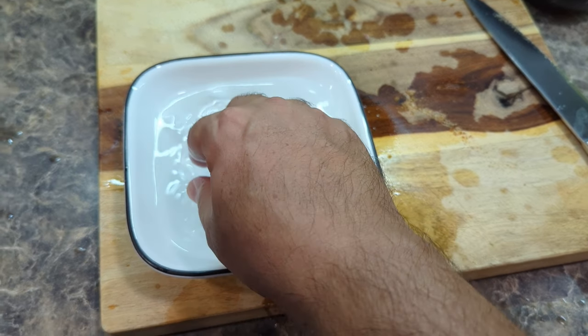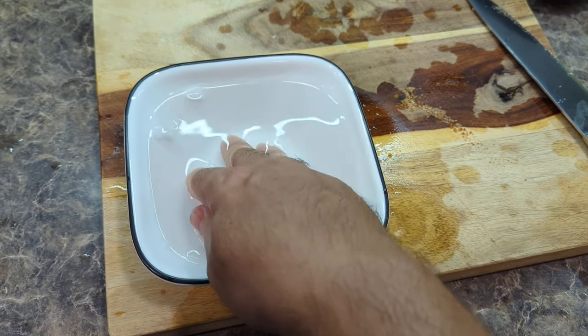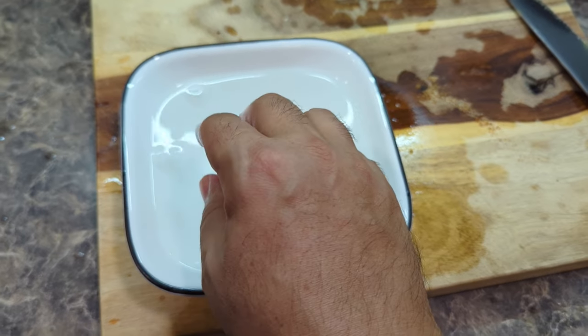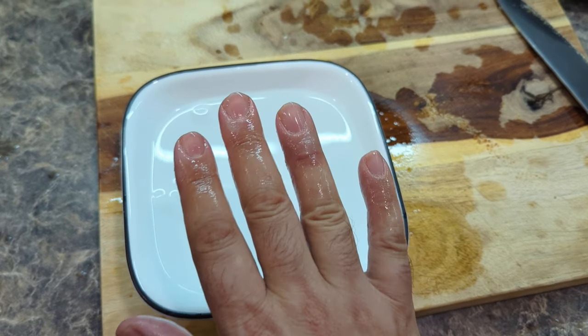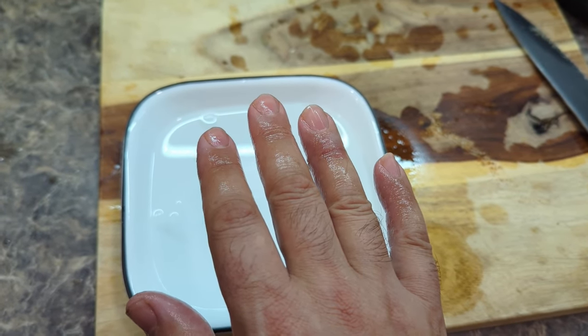Hey guys, I thought I'd make a little video here. If you're a chef like myself, I'm sure you burn yourself all the time, but sometimes you really burn yourself and it hurts. So here's a little trick that I learned at the hospital about 25 years ago, and this is for burns. I just burnt my fingers with hot oil, and as you all know, that hurts like hell.